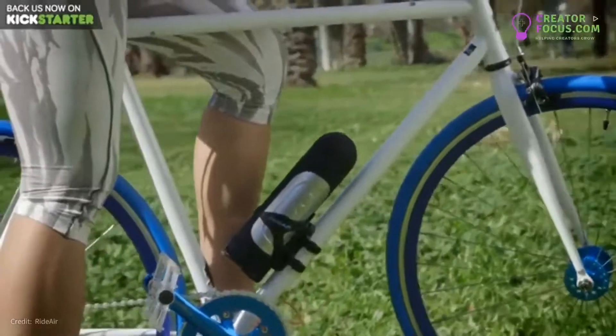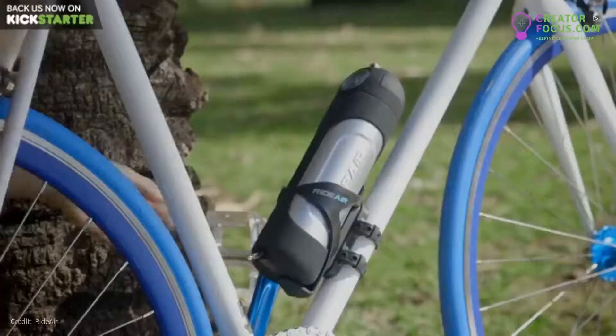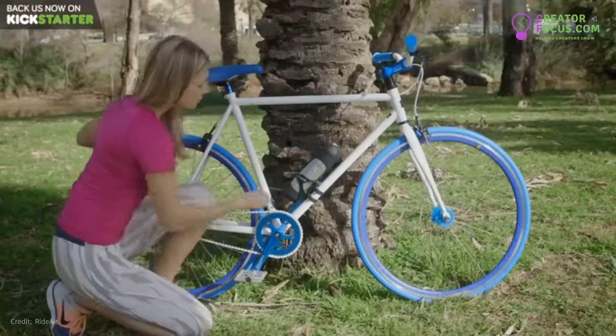We worked on a slick and elegant design that would fit perfectly on your bike, so that you're never caught without it. Just to be on the safe side, it has a built-in lock to keep your RideAir where it belongs.